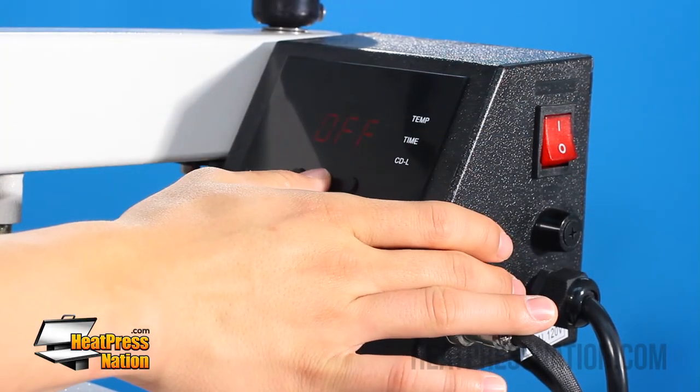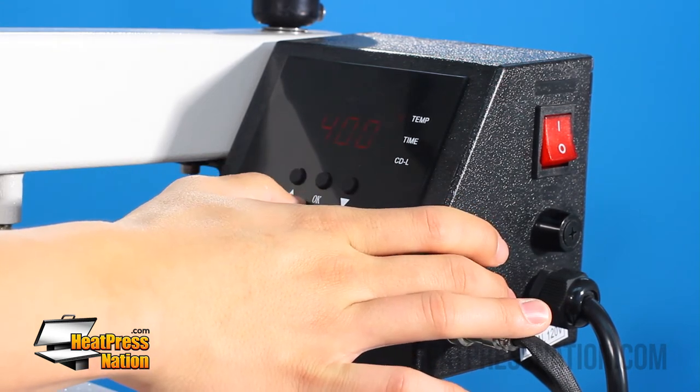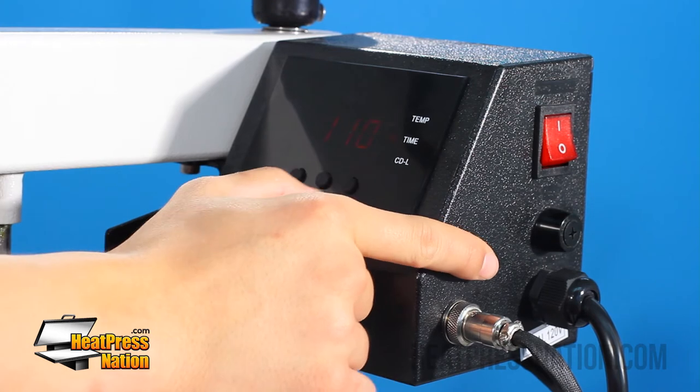Here we have the off sign, so we're going to go next and set it for Fahrenheit. The temperature for this should be 400 degrees, and the time should be about 110 seconds. We'll bring this down — it's right there.